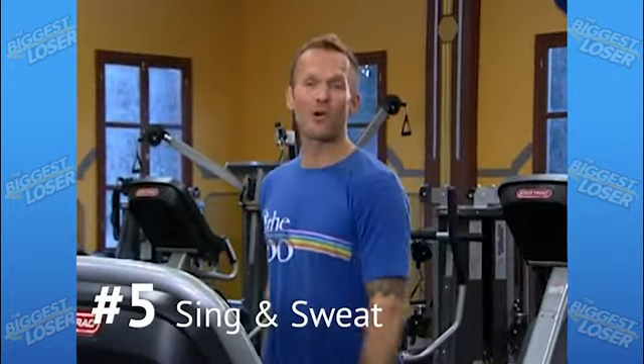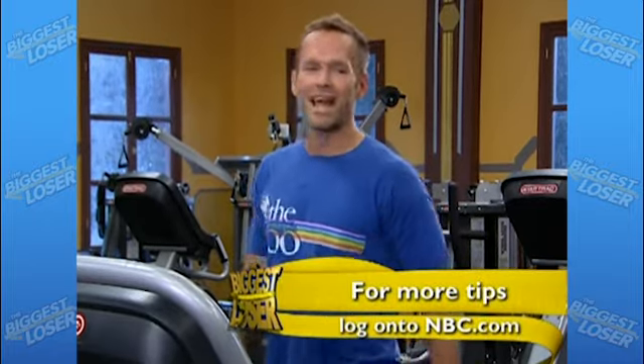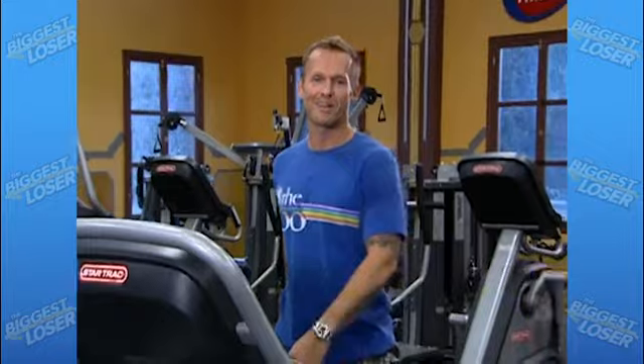By adding singing to your workout you breathe more deeply, take in more oxygen, improve your aerobic ability, and release muscle tension. Singing also tones abdominal and intercostal muscles and helps stimulate circulation. So next time you work out at home, pick your favorite tune and belt it out for an even more effective total body workout.